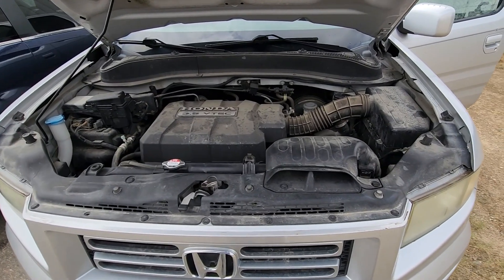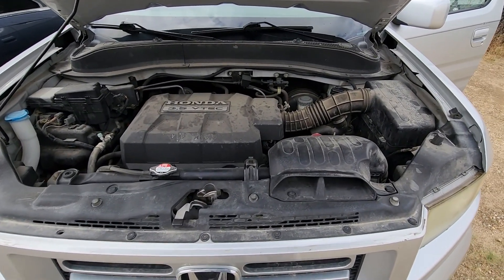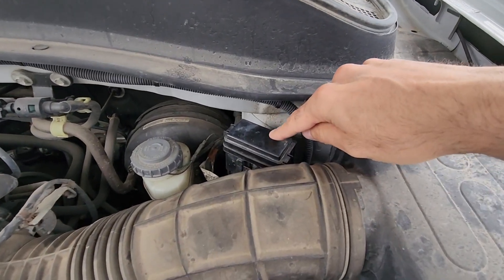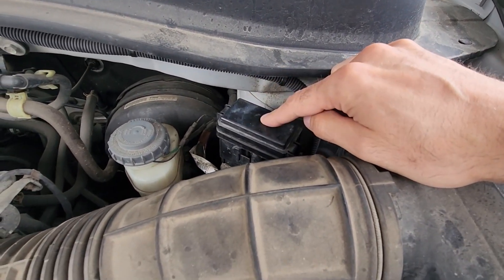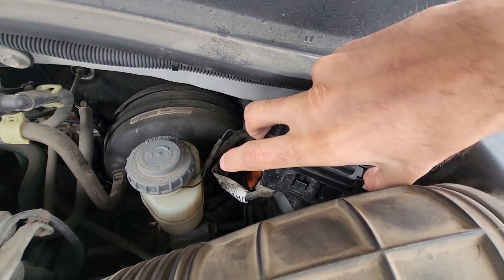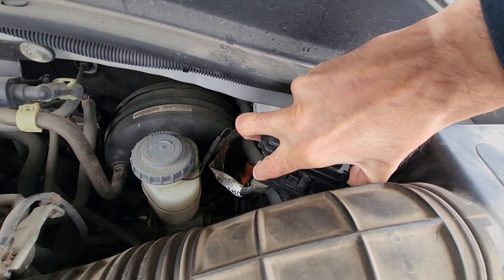The main fuses you'll be checking will be under the front hood in a small fuse box on the driver's side, which is right here. To remove this cover you will have two black tabs, one on this side and one on the opposite side — you want to press them at the same time and lift up.